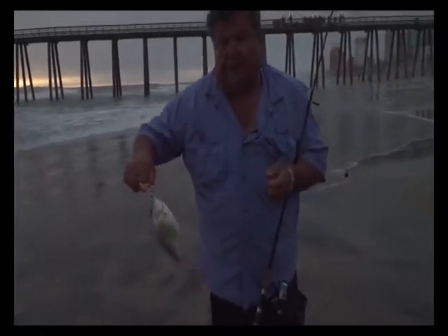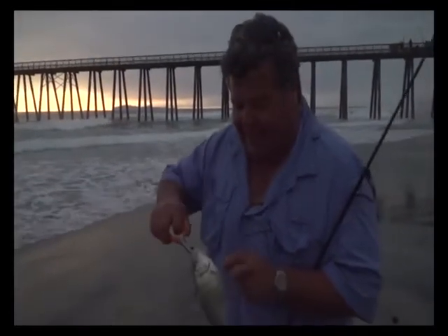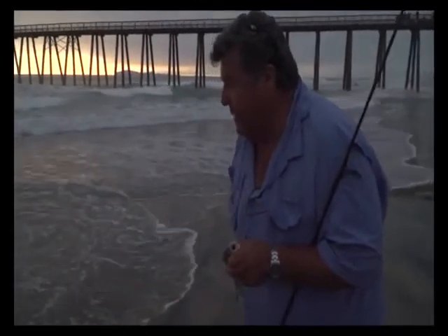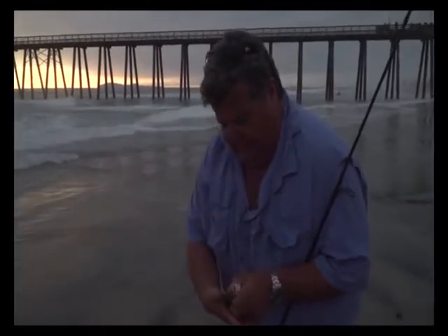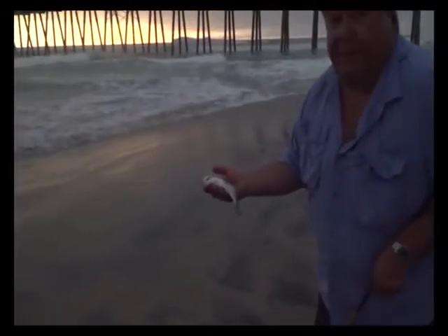Oh, it came off already. Alright, you want to go ahead and let this fish go? I like to release all of these in front of you so you can see that I'm not pinning fish on, winding the fish in again. Nice beautiful barred perch. I'm just going to go ahead and let him go with this next wave.